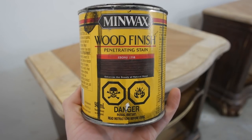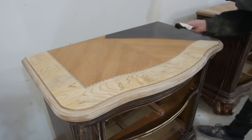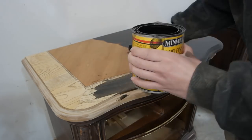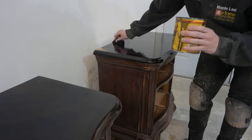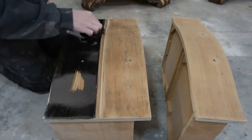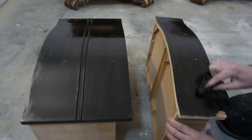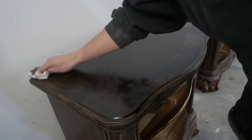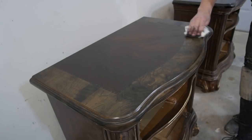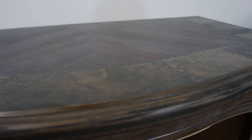I'm using Minwax Wood Finish penetrating stain in ebony. I'm applying this with a clean lint-free rag — just dip it in the stain and rub it all over the surface, it's that simple. And let's not forget to do the drawers. After letting the stain sit for about 10 minutes, I came back with a clean rag and wiped it up. I'm impressed with the way the stain penetrated into the MDF part — it matches up with the top perfectly.